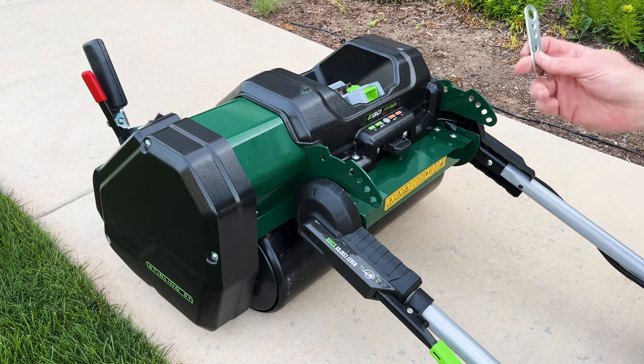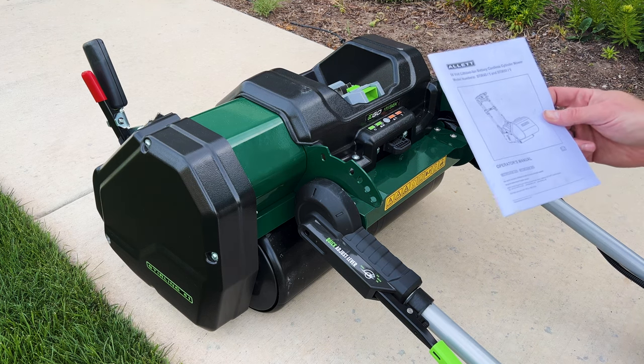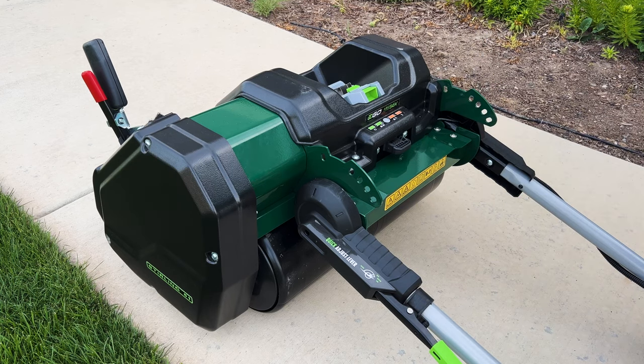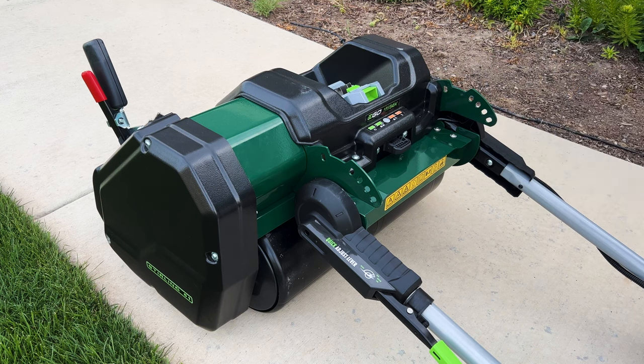This little wrench is going to be to adjust the comb that's behind the front roller. Also, what came in the box is this operator's manual — this is the full spiel, not just the quick start guide. And also a warranty registration form, which at some point in time I should probably fill one of these out, but I generally don't. What benefit does the warranty registration form give? I just think it puts you on their mailing list.